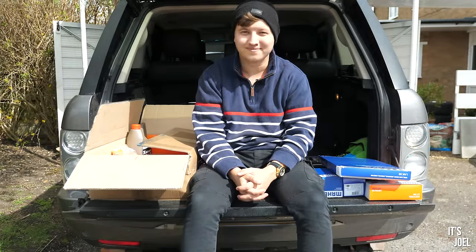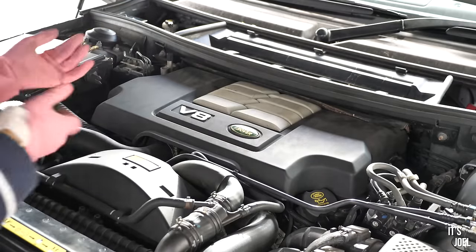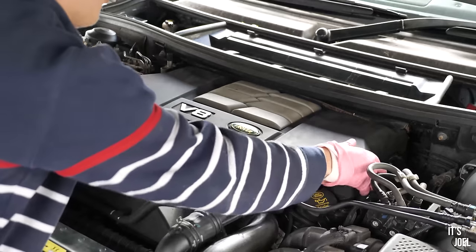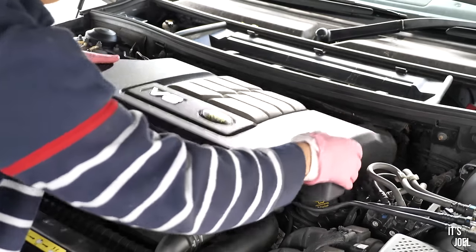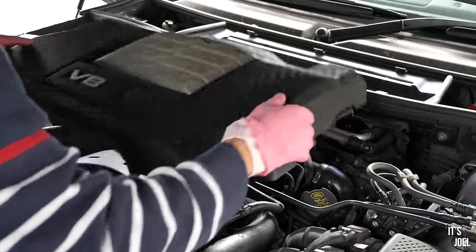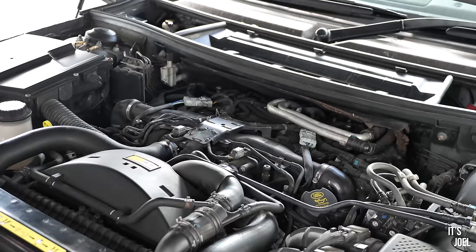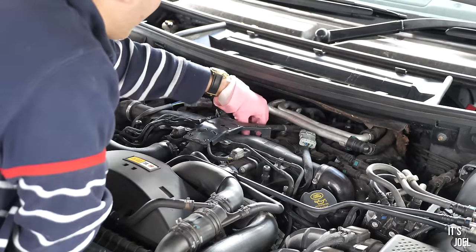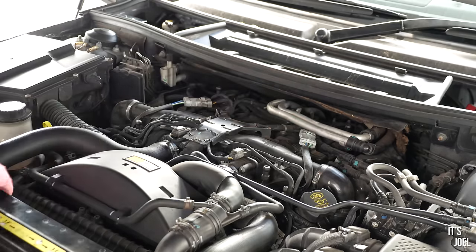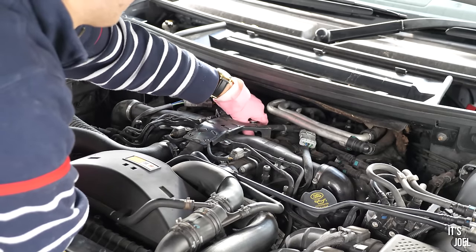So first and probably easiest task of the day is just removing this engine cover. Before you laugh at my pink gloves — I found these rubber cleaning gloves to be super useful for those times you just need a little bit of extra friction or leverage on something you're twisting or on your tools. Please excuse the pink. Removing the cover exposes the oil filter right here, which is the first thing we're going to remove. My 32mm socket fits perfectly onto it.